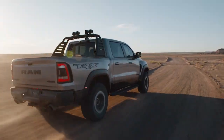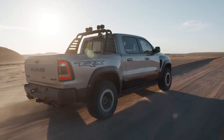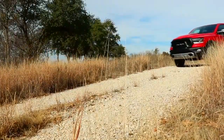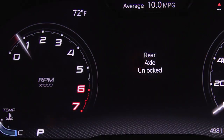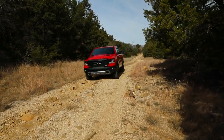On TRX models, the locker will remain engaged throughout the entire four-wheel drive speed range. On non-TRX models, if speed exceeds 25 mph or 40 kmph, the locker will automatically disengage, but will automatically re-engage at 20 mph or 32 kmph.